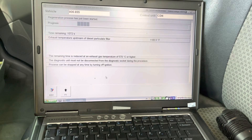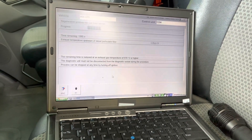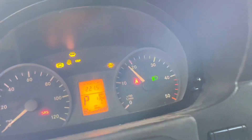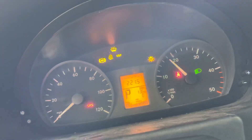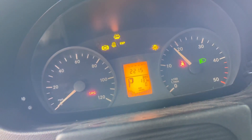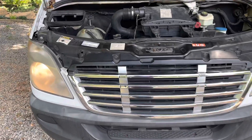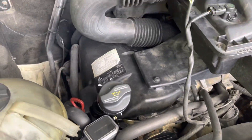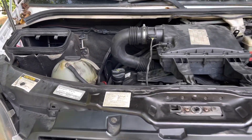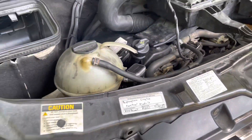Here's a little update on the regeneration process — it is underway. This bar needs to fill up all the way to the back for the job to be complete. At this point, the exhaust temperature upstream of the diesel particulate filter is 1135 degrees. It is steadily running a little below 2000 RPM, about 1700 to 1800 RPM, and regeneration is in progress. You can definitely see the heat rising under the hood — it's burning my eyes.